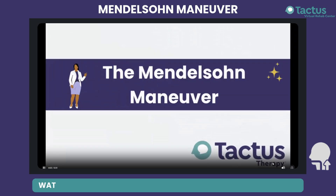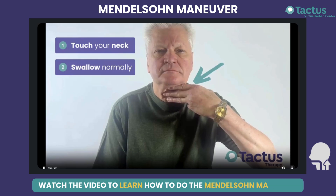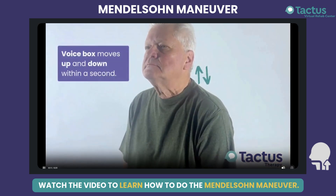Let's learn the Mendelsohn maneuver. Place your fingers on the front of your neck. Swallow normally. You should feel your voice box moving up and down in under a second.